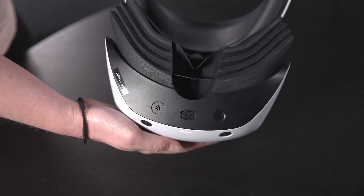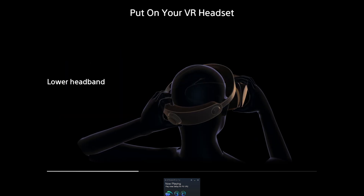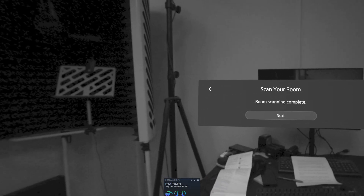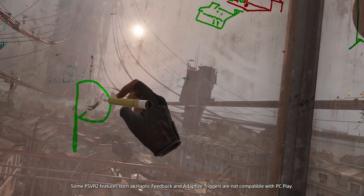Finally, you just need to switch on the PSVR 2 headset. You're now ready to set up PSVR 2 on your PC by opening the PlayStation VR 2 app and following the in-app instructions to adjust your headset, play space and seating arrangement. With the PSVR 2 headset and Sense controllers connected to your PC, you are now ready to play Steam VR games with your PSVR 2.